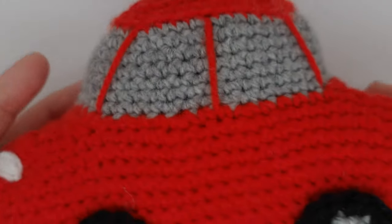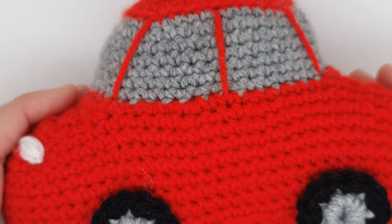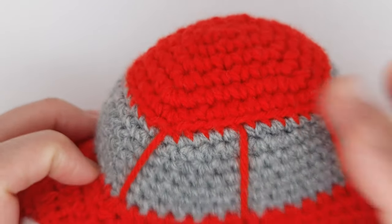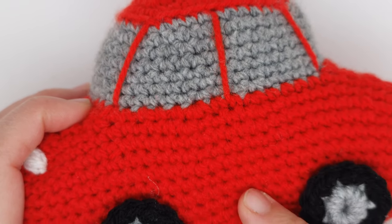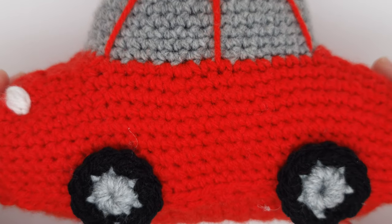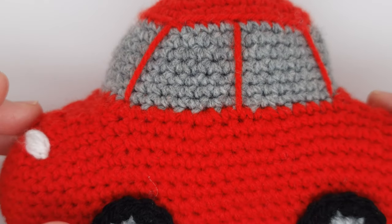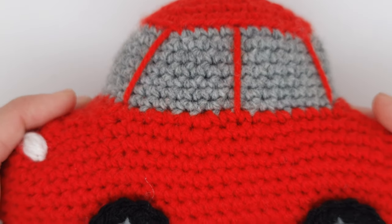Hi guys, today I would love to share with you this beautiful car that you can use as a toy, or I'm using it as a Christmas decoration because I want to add a Christmas tree on top. In my next video I will share the pattern of a Christmas tree that is super simple and fast, because I love quick and easy patterns. That's why even this car I wanted something fast, beautiful and not so difficult.